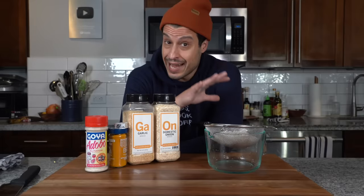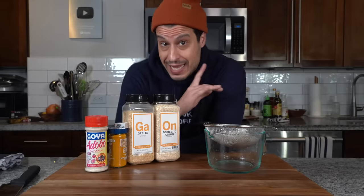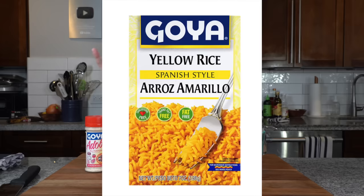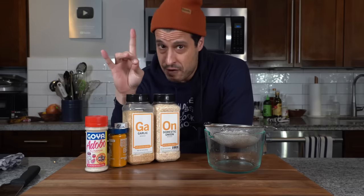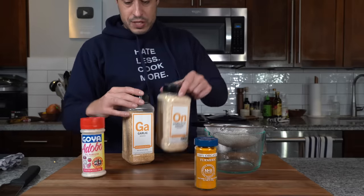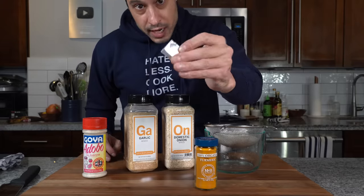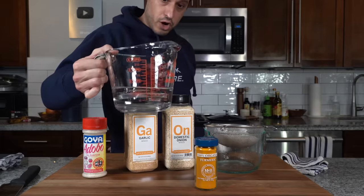To turn this into yellow rice — my favorite thing growing up — I grew up eating that box of Goya yellow rice, but I learned how to make it homemade and it is so much better and very easy. To get it yellow, we're using turmeric, a little adobo, some dehydrated onions, dehydrated garlic, and a chicken bouillon cube. For one cup of rice, we need one and a half cups of water.